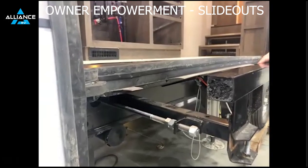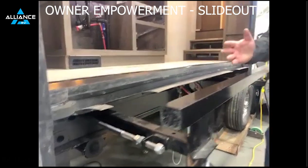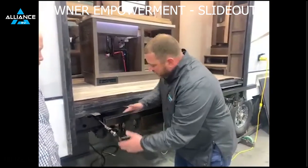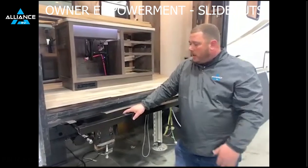Another big thing about this slide is, number one, like we touched on earlier, it is a very powerful, robust slide-out, but there's very, very little maintenance — I would say none in most cases — just making sure everything's tight. You'll make sure that's tight here, but once this thing's rocking and rolling, you don't have to do anything to it.